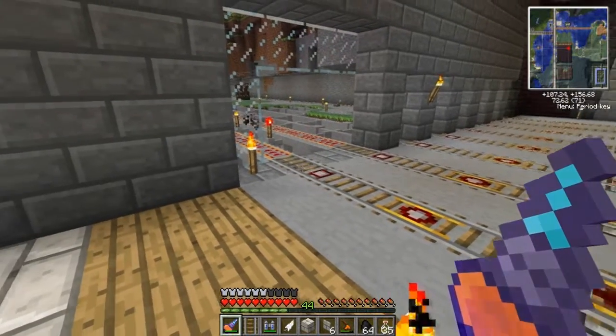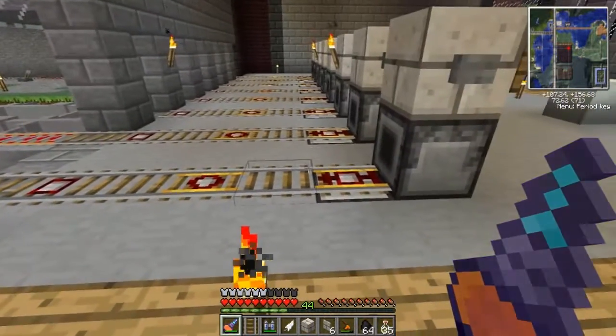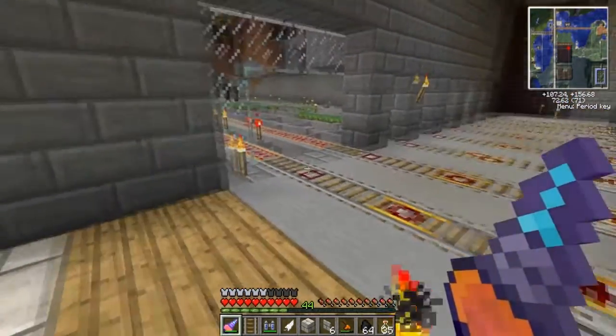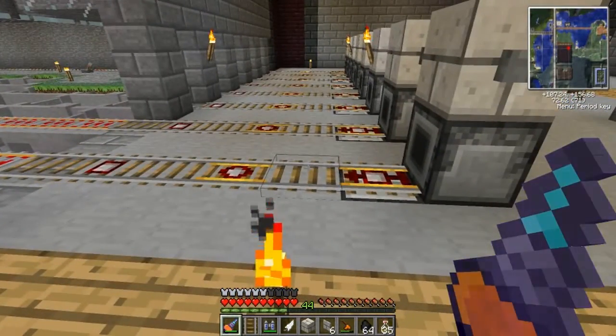How's it going everybody, and welcome to another 60 second with CubFan tutorial. Today I'm going to be showing you how to build a Railcraft rail station that utilizes one track for incoming and outgoing carts. So let's go ahead and get started.